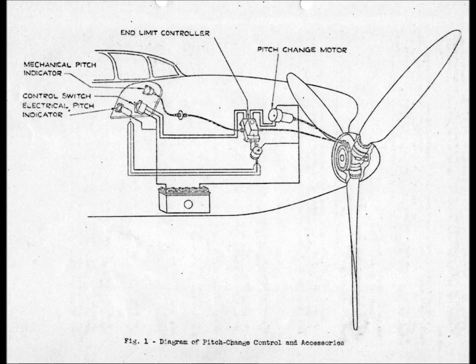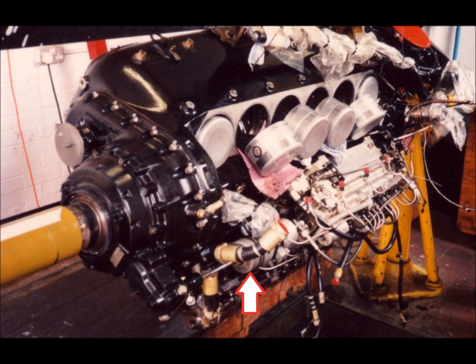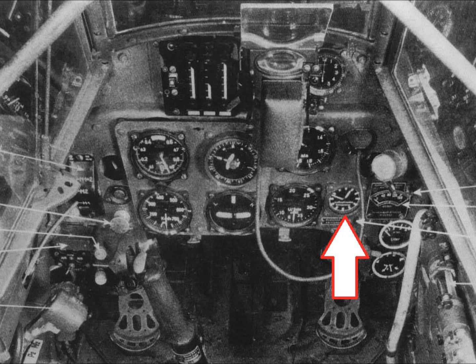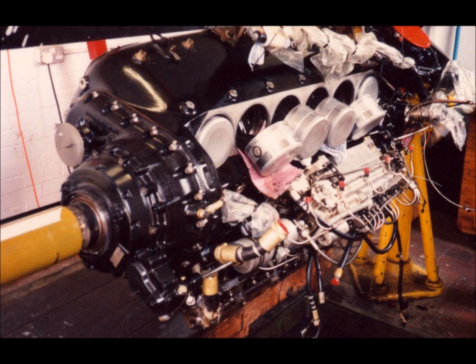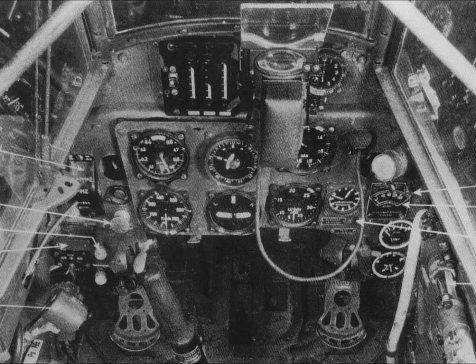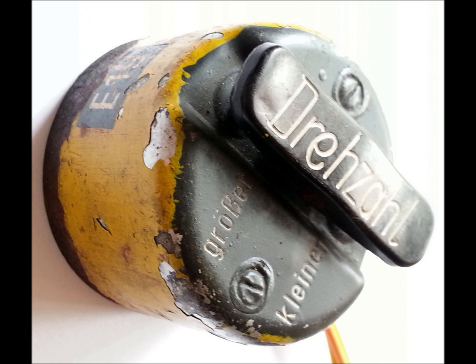Overall, the system is quite simple and only consists of a few core items. The main items we can see are the motor-type looking device, what looks to be a clock, and some sort of switch. The motor-type device is a propeller pitch control motor which sits under the engine, the clock is the cockpit indicator that shows the pilot the propeller blade pitch, and the switch is the cockpit control switch that allows the pilot to increase or decrease the propeller blade pitch.